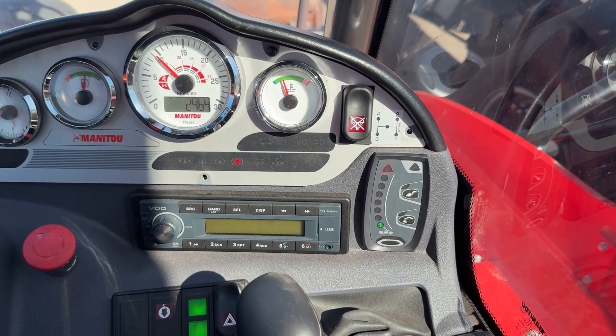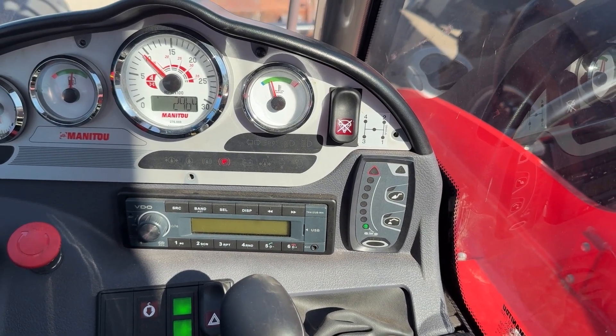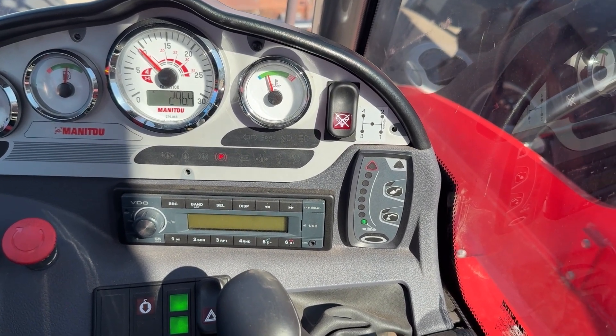The LMI — or load moment indicator, strain gauge, weight gauge, whatever you want to call it — is a standard unit across a lot of the Manitou models.